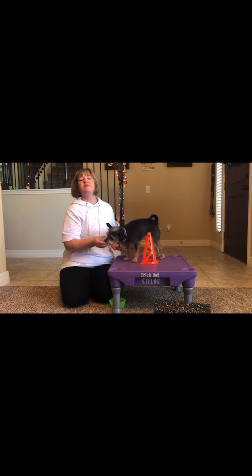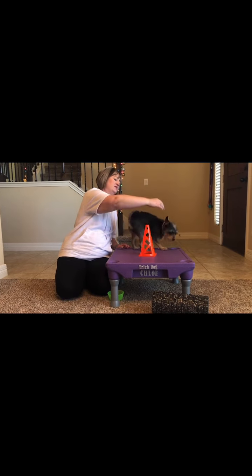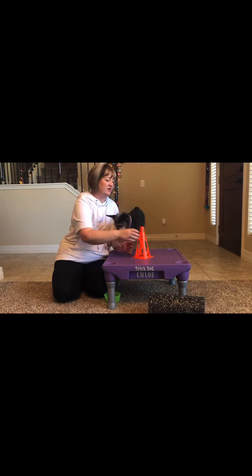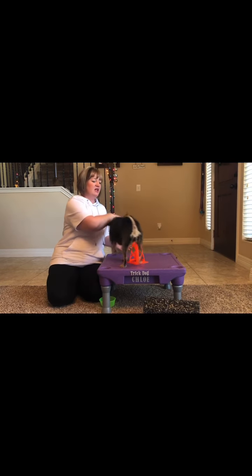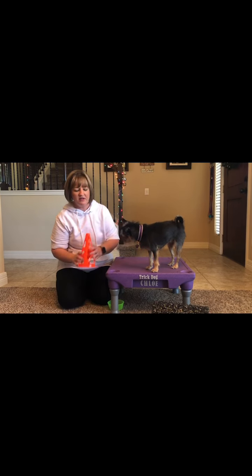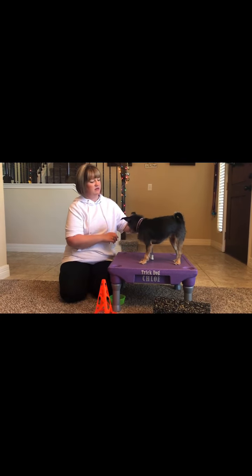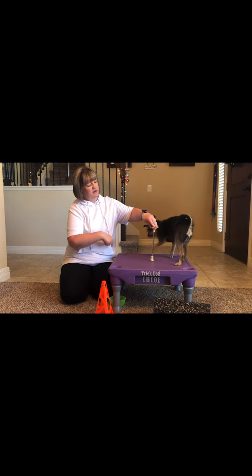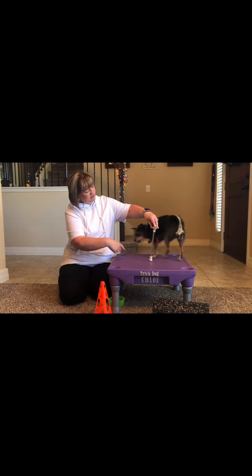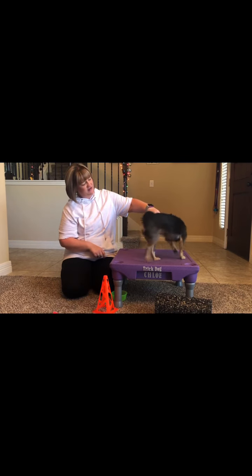You're going to want to remember to do both around one way and then around the other way, so that your dog doesn't get too used to doing one direction over another. And don't be afraid to use different items. Chloe — around. Around. Good. Around. Yes. Around. Around. Very good.